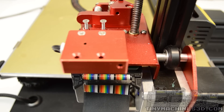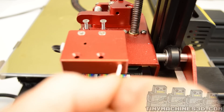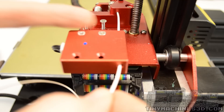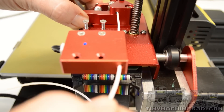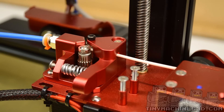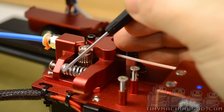Cut a taper on the end of the filament and it will go through the filament sensor easier. Guide the filament into the extruder with one hand and push with the other. Squeeze the lever to pull the gears apart and push the filament through. Tension is adjustable by turning this screw and compressing the spring.